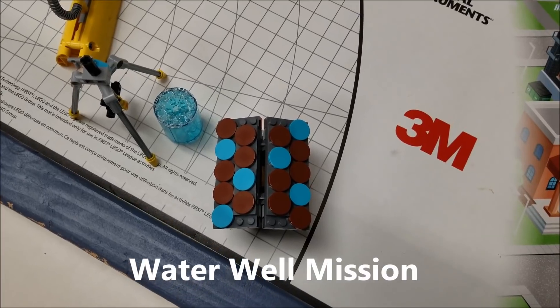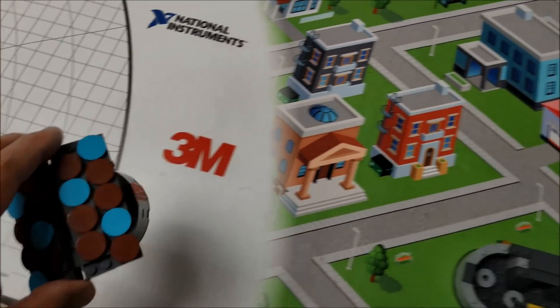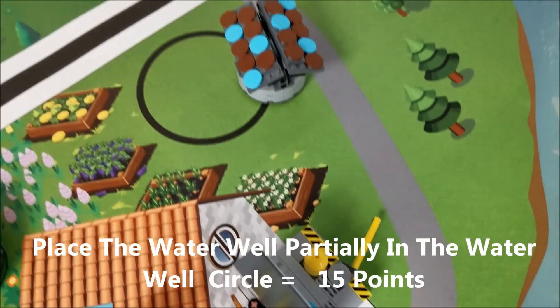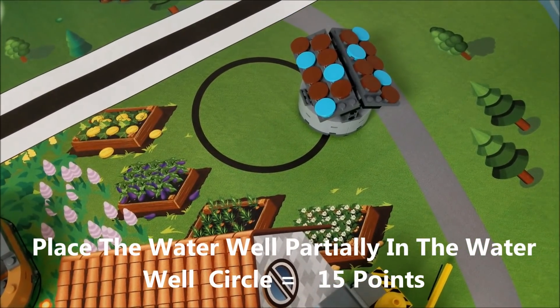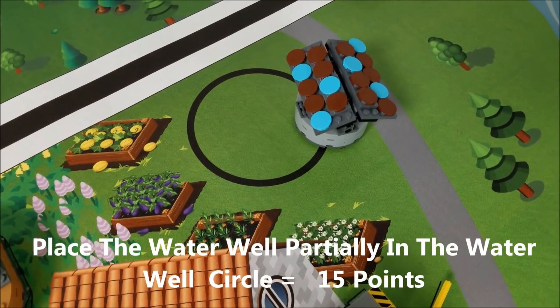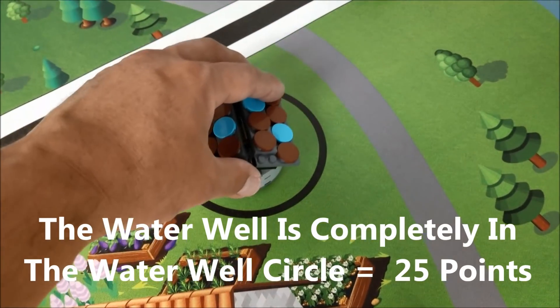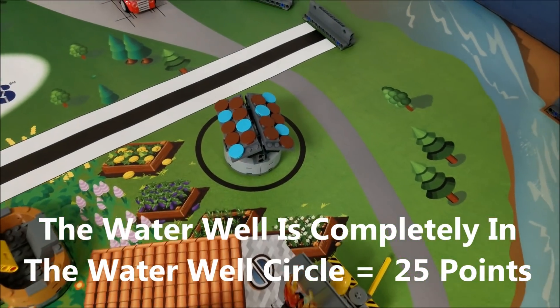The next mission is the water well mission. It starts off in base, and if your robot can place the water well partially inside the circle over by the garden boxes, that would be 15 points for partially in the circle and 25 points for completely in the circle.